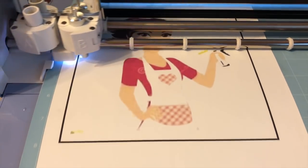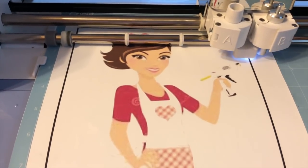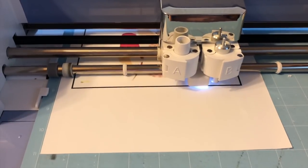I just thought this was such a cute little picture. And you could put some words on here if you wanted — like you could put something on her apron, your name, anything like that.